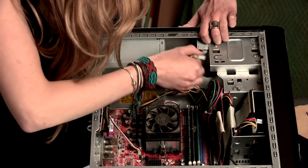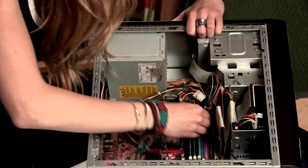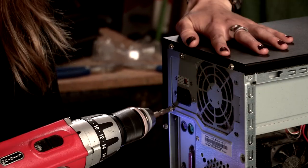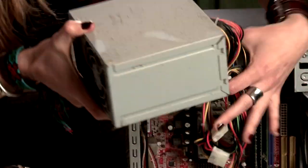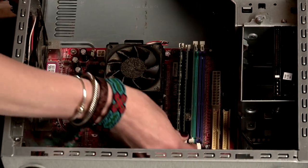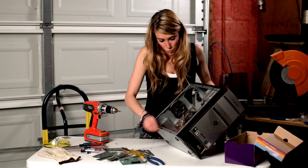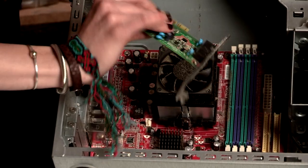Unplug all the wires. Unscrew and pull out the power source. Now pull out the RAM and the cards.